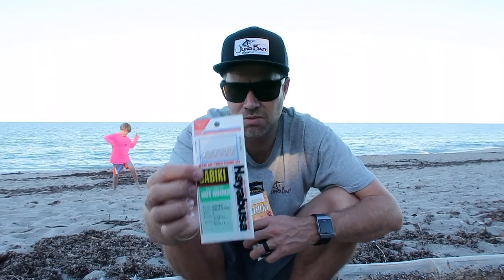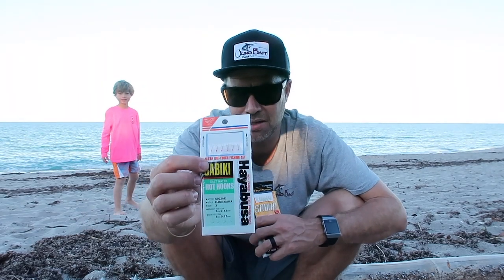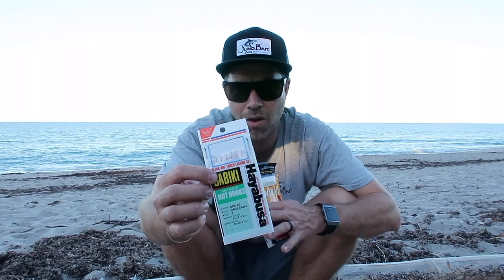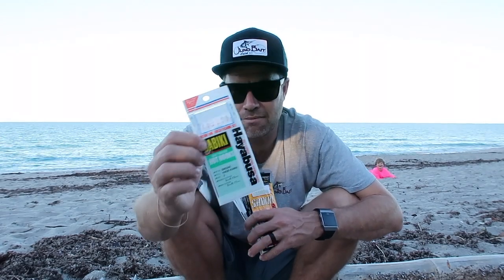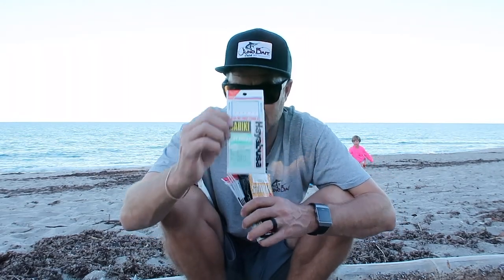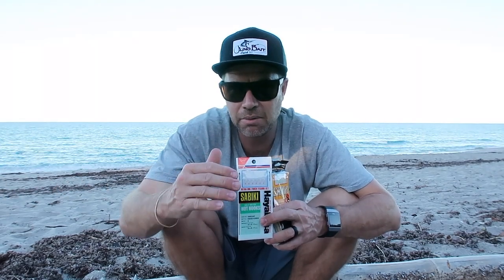The problem is it's real light line and real small hooks. So bigger baits grab on, they can pop the hooks off, or with the hooks being so small it can be hard to get the baits off. Remember: more pressure and smaller baits means definitely smaller size hooks. Bigger baits and less pressure, you can get away with the bigger hooks.